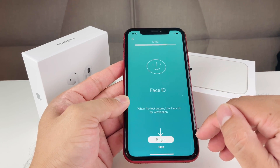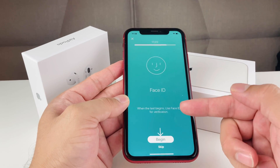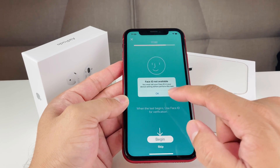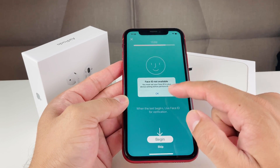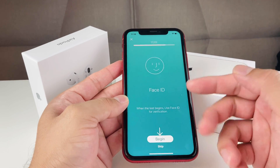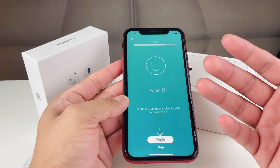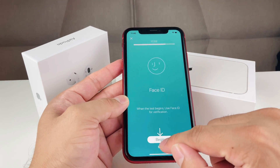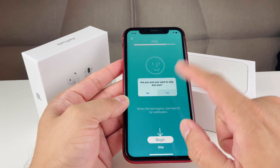Next is the Face ID test — for iPhone X and above which don't use Touch ID. The app needs Face ID enabled in settings, and it asks you to take a picture of your front face and then a selfie with the back camera to make sure Face ID is working. We're going to skip that for now.